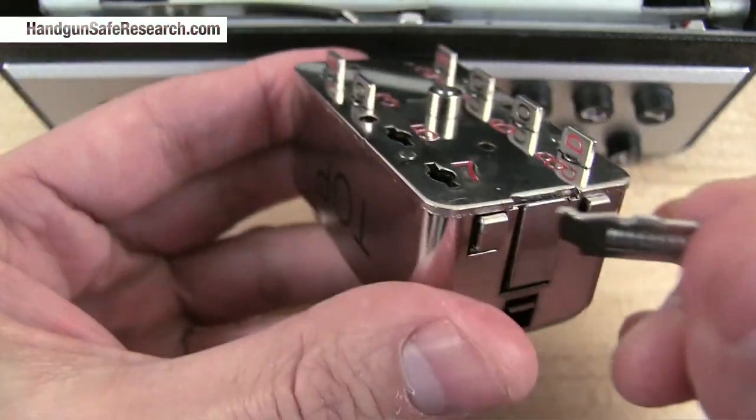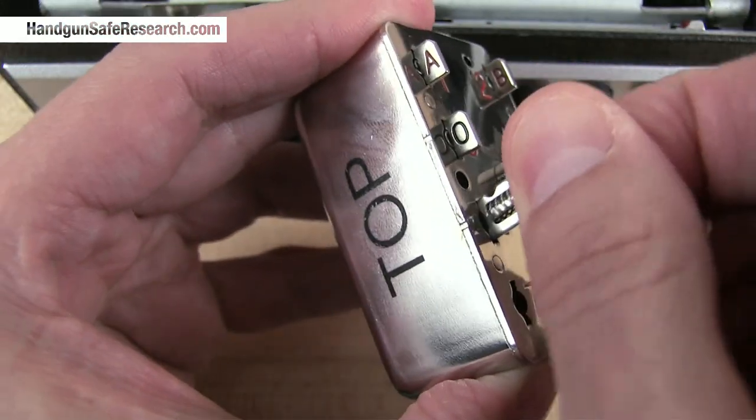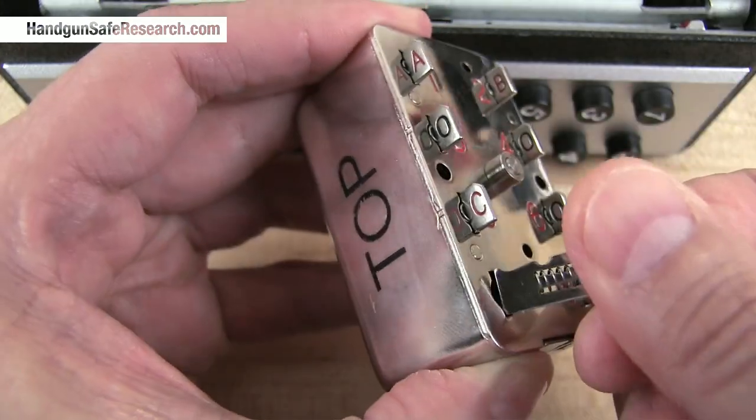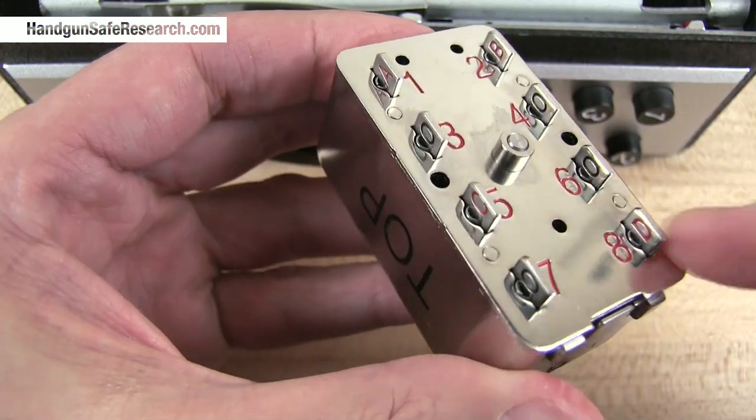To put these back in, again you have to hold one of these releases in. The new combination is one, two, five, and eight.